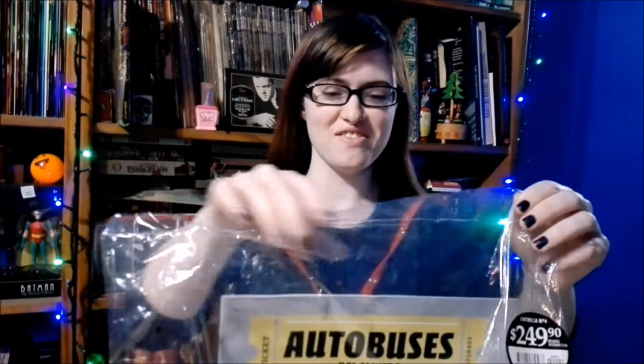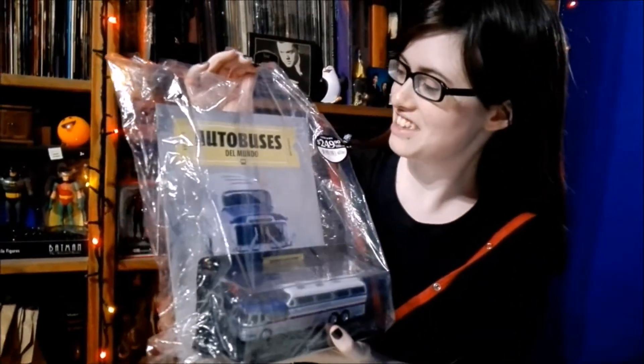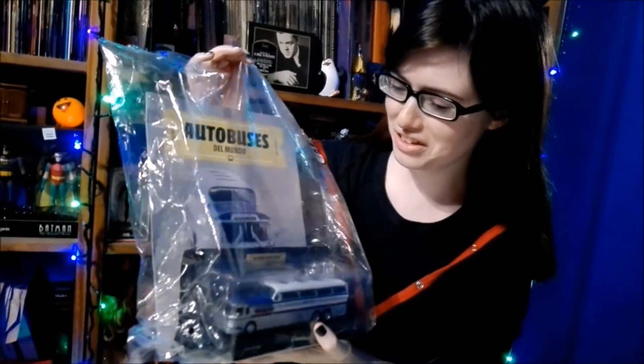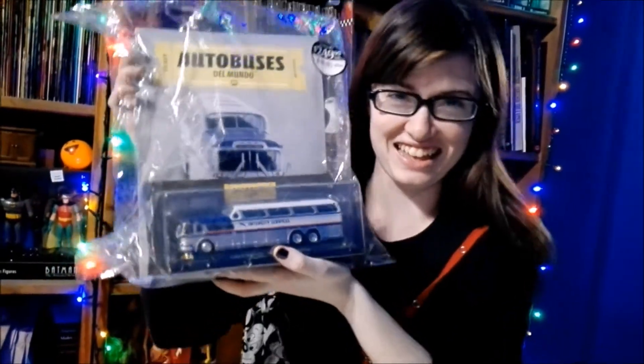Hello and welcome back guys. Today we're going to be doing a brand new unboxing of the next in the Buses of the World collection — it's a Greyhound bus from the US.